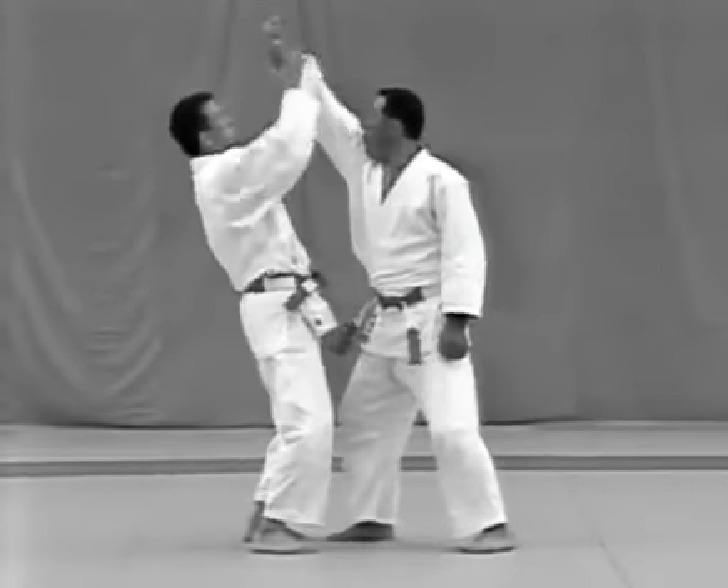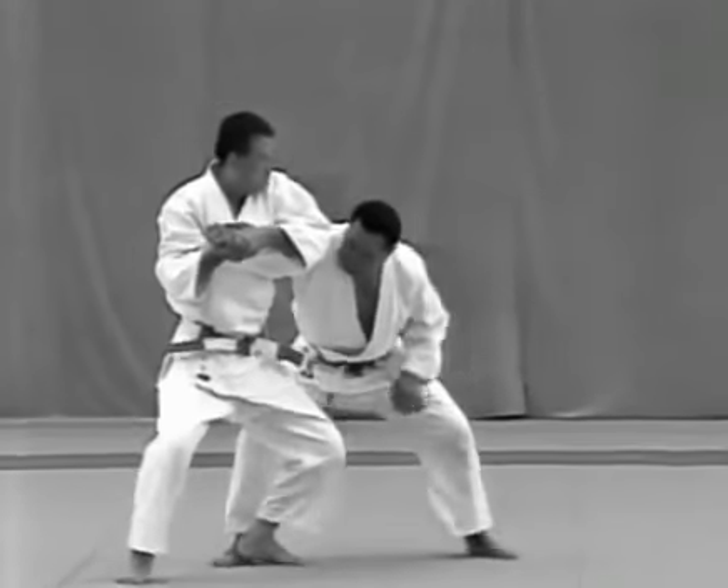When evading the uppercut, it's important that the tori deflect the right arm and catch it rather than trying to stop it.